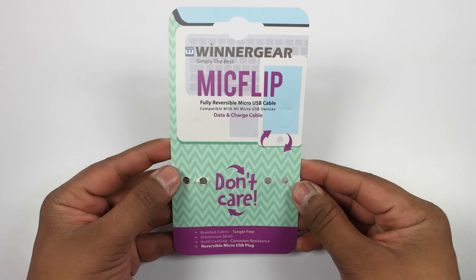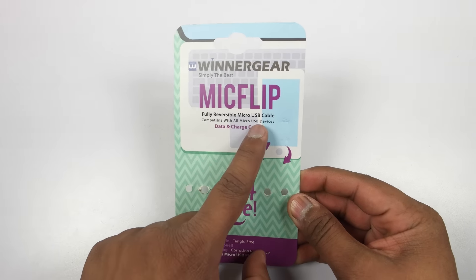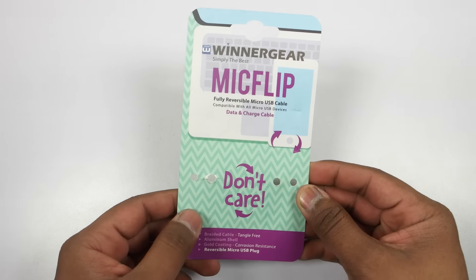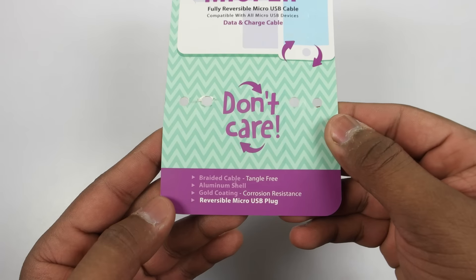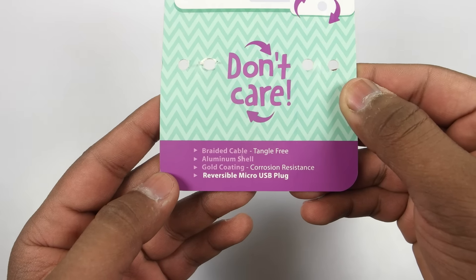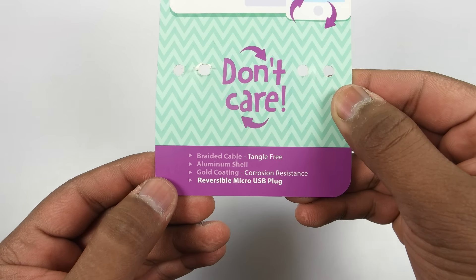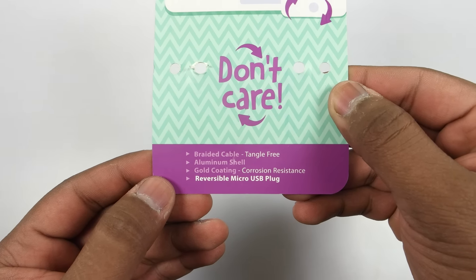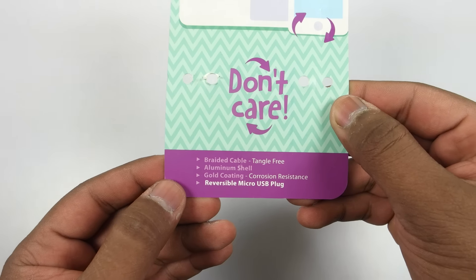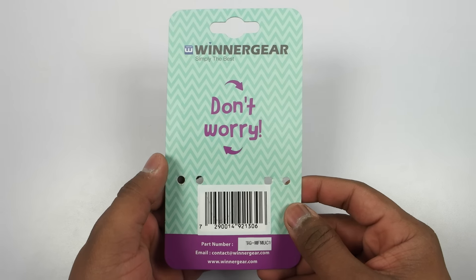As mentioned on the leaflet, this is the fully reversible micro USB cable — the world's first. It is compatible with all micro USB devices and can be used for charging as well as data syncing and data transfer. The cable is braided and tangle-free. It has an aluminum shell, unlike the plastic or rubber shell seen on most cables provided with smartphones. It also has a gold coating, making it corrosion resistant. And most importantly, it has a reversible micro USB plug.